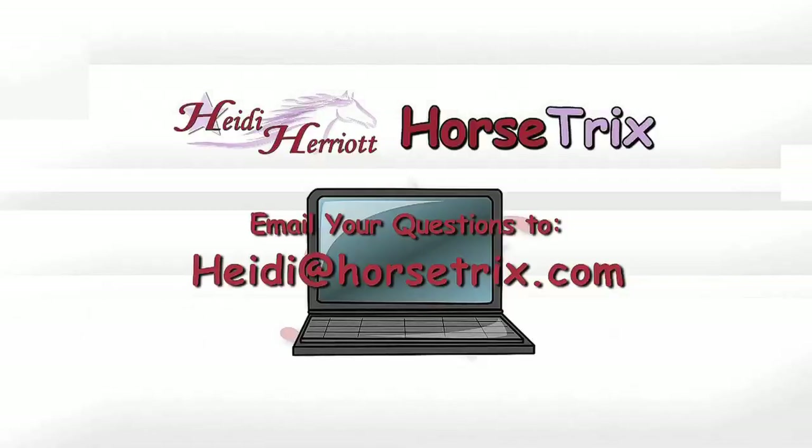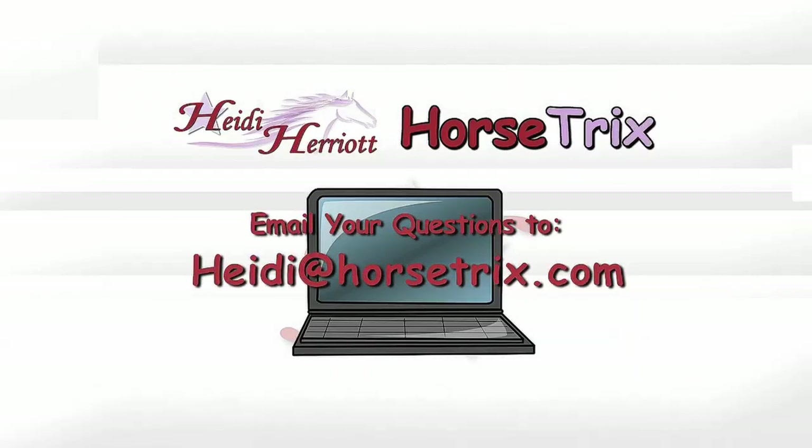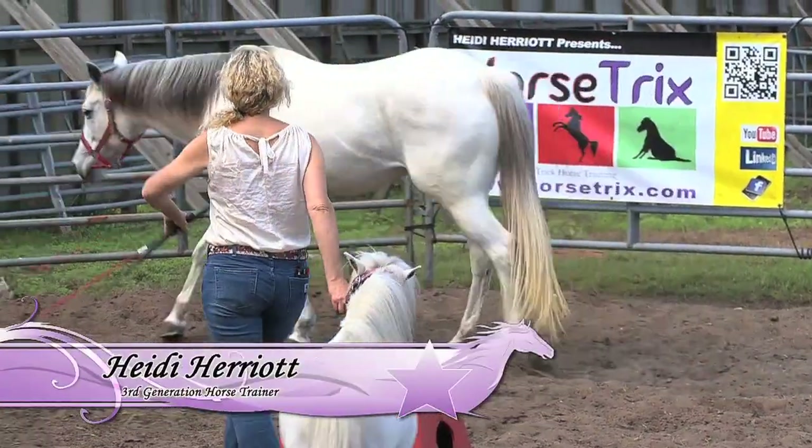You can always email me your horse-related questions to Heidi at horsetricks.com. So we put some pedestals in and now we're going to show you some more advanced work and how they work together.